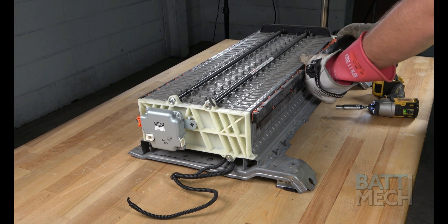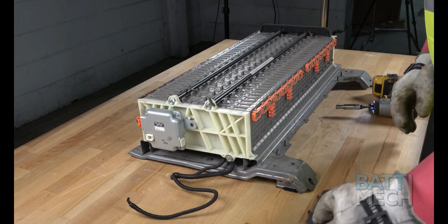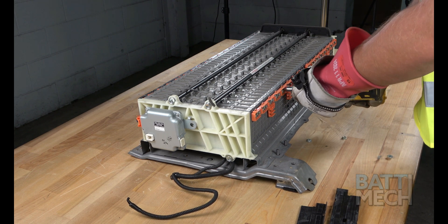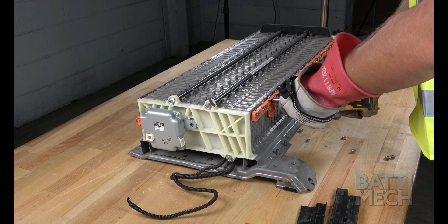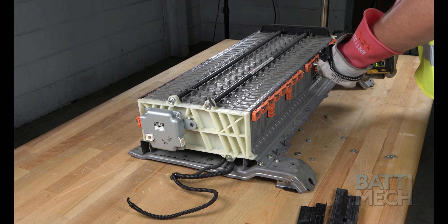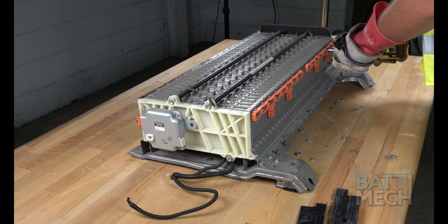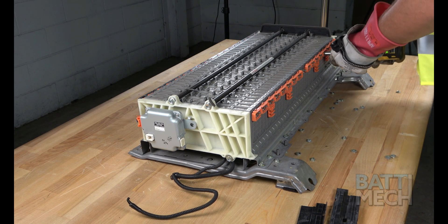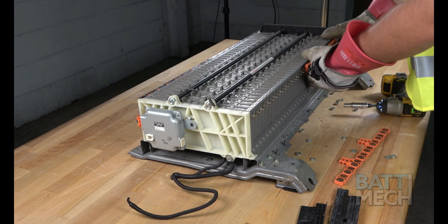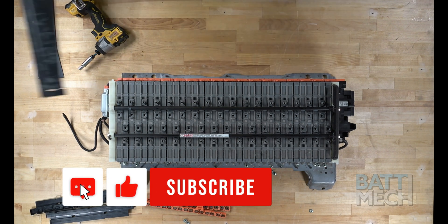Now that we have the top case off, you'll want to remove the wiring harnesses on both sides of the battery. To do so, start first by removing the black wiring harness covers. Then remove all the screws that hold the wiring harness to the battery terminals. The third step is to separate the wiring harness from the battery terminals. You'll repeat these steps on the opposite side of the battery.